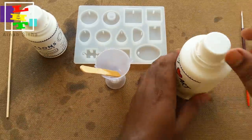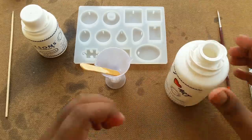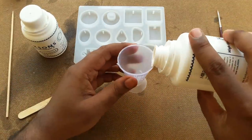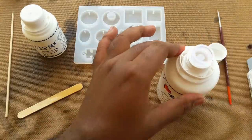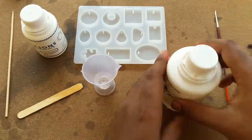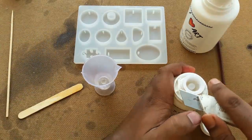Hello everyone, welcome back to my channel LHD. Today I'm going to show you how to make a flower pendant using resin. This is a 2-to-1 ratio resin — two parts resin and one part hardener — and I'll mix these two compounds properly.